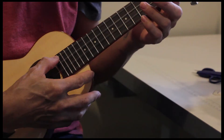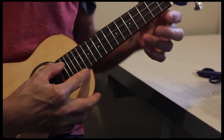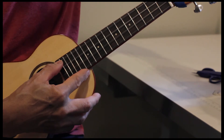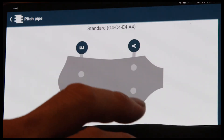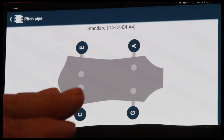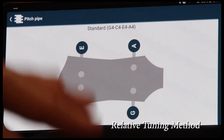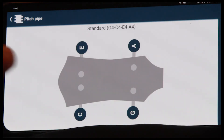That makes it a lot easier to tune your ukulele without having to keep tapping your app. You use your ear to listen for the resonating tone, and you pluck your string. It should have a nice, smooth wave sound to it. So that's the pitch pipe.